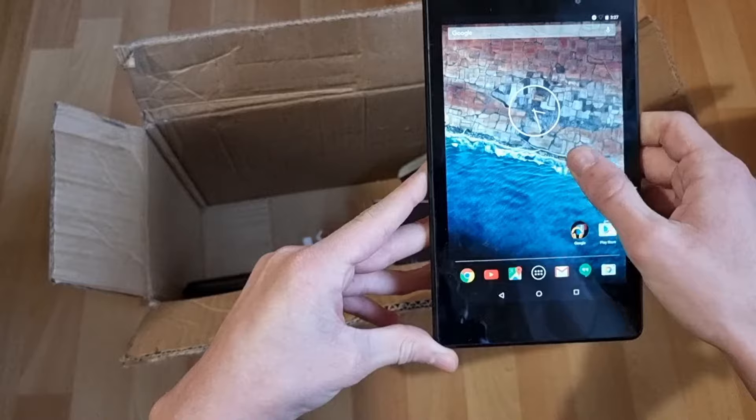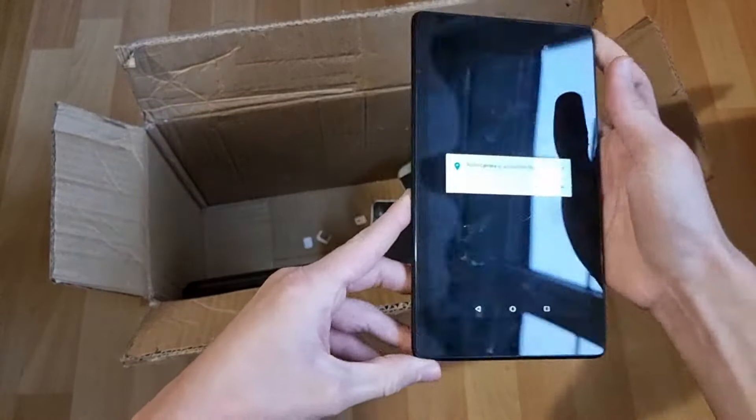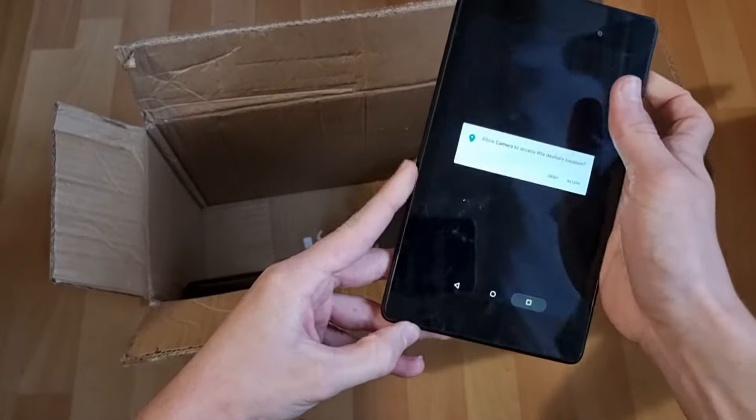Oh yeah, the touch is messed up. Oh yeah, it's pressing stuff on its own. I guess I'll put that aside.